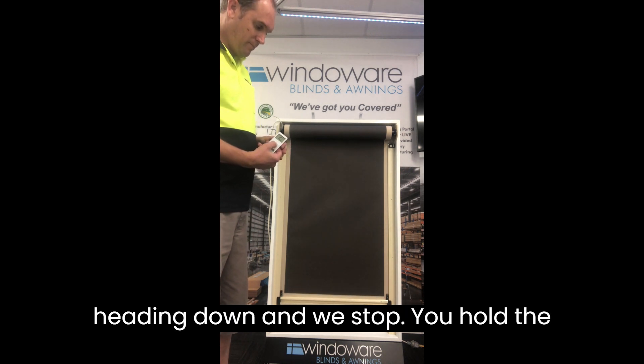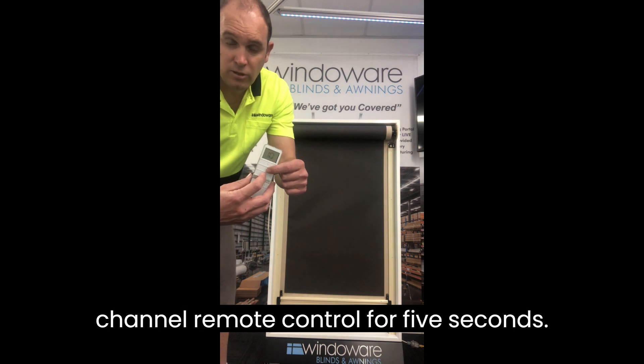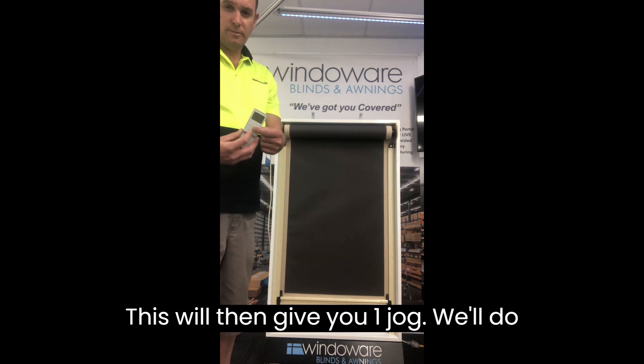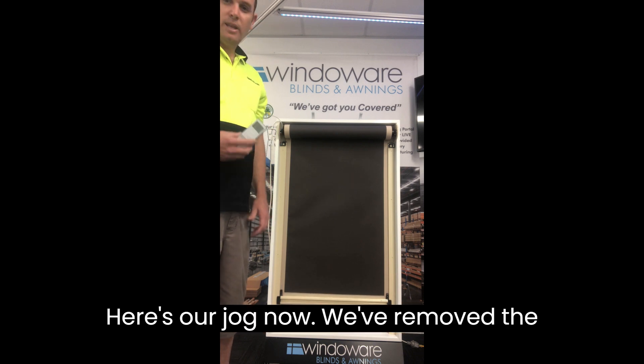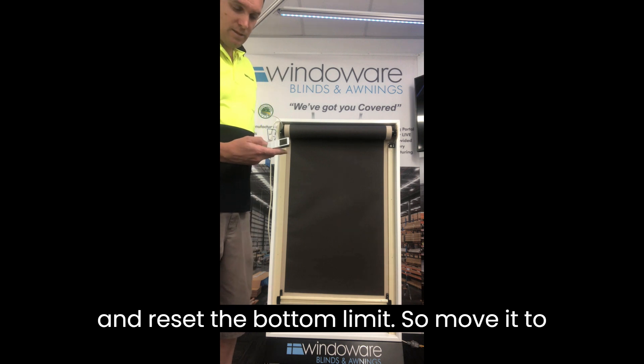Say we're heading down, we stop. Hold the stop and the down button on your 15-channel remote control for 5 seconds — this will then give you one jog. Hold them down together — there's our jog. Now we've removed the bottom limit.